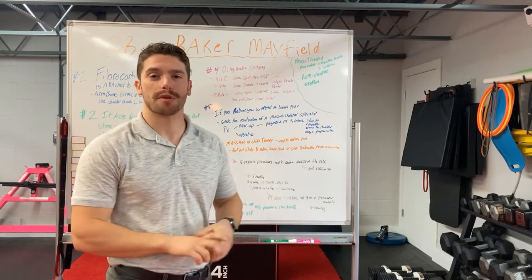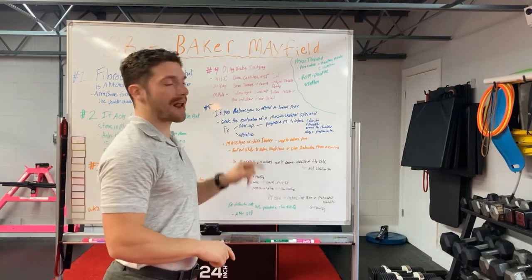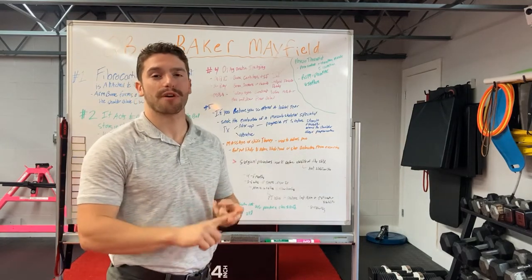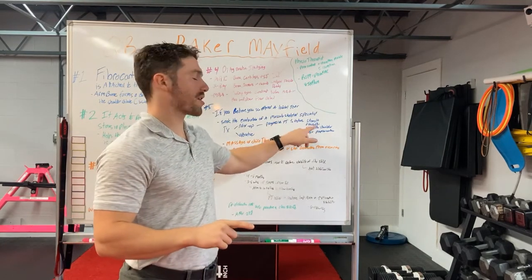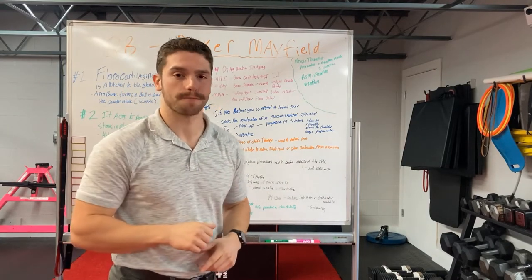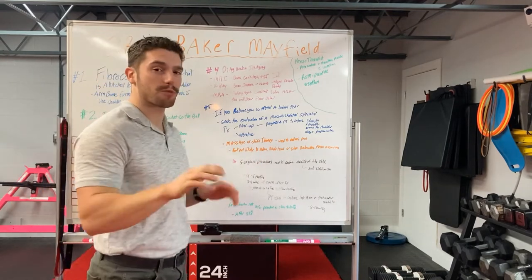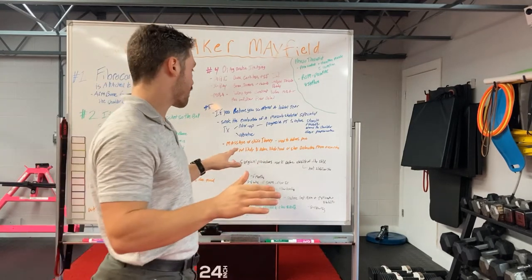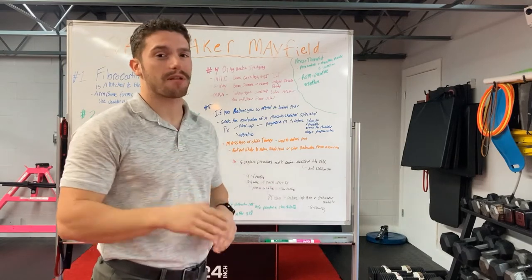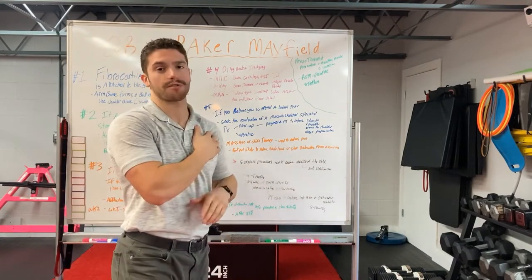To treat labral tears, we can do it both non-operatively and operatively. Non-operatively consists of active progressive physical therapy to restore strength and mobility around the shoulder and increase proprioception. Massage and chiropractic therapy can also be used to address pain, but will not likely reduce the likelihood of shoulder dislocations occurring.